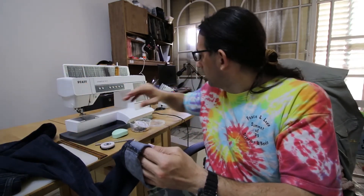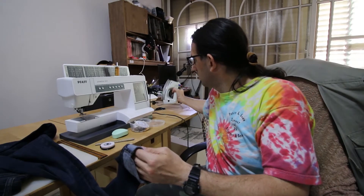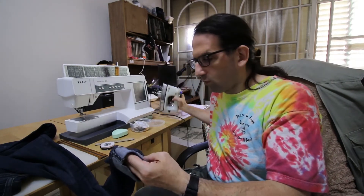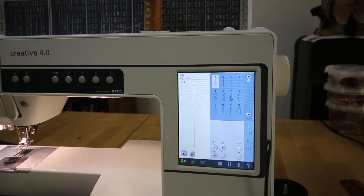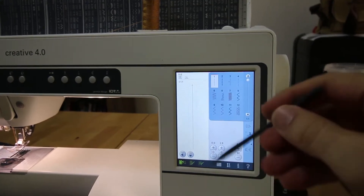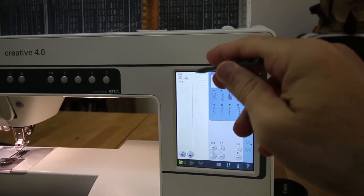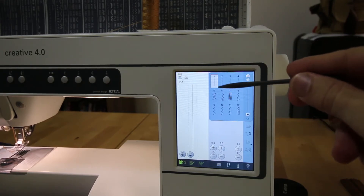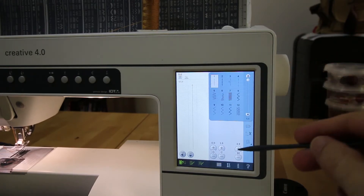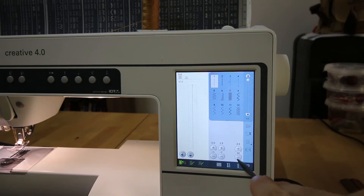Another method instead of pins is the iron method - using an iron. When you have it folded already, I put it down and use the iron on top to make it straight. Now here's the sewing machine menu on the touch screen. We're going to use a regular thread. Since we're going to open it in a few years when the child grows up, I don't want the thread to be too tense, so I'm going to release the tension.